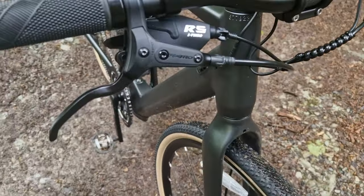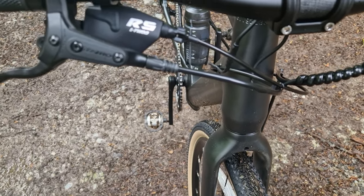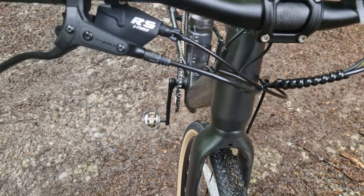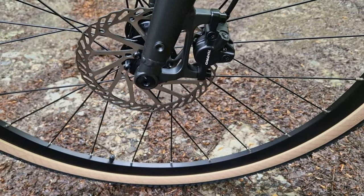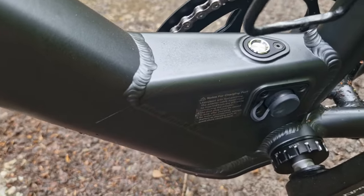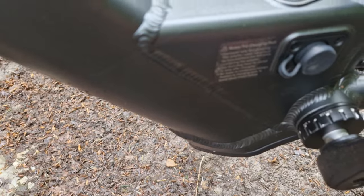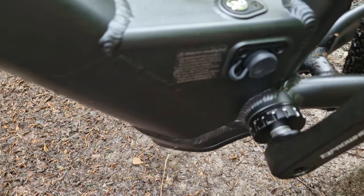Moving on to the brakes — this bike has got Tektro hydraulic disc brakes, which is really nice to see. Just below my bottle cage here, that's your on/off button, and there is your battery charging port.